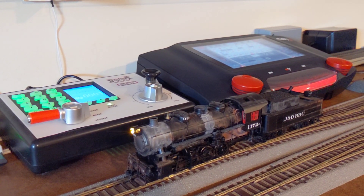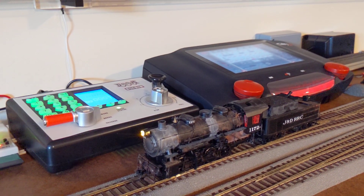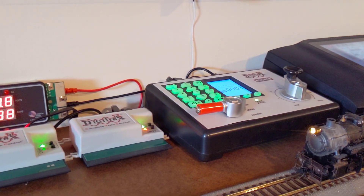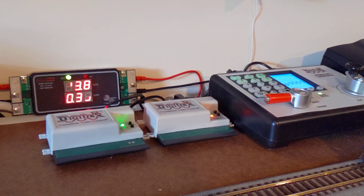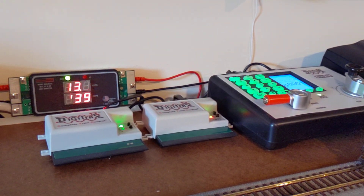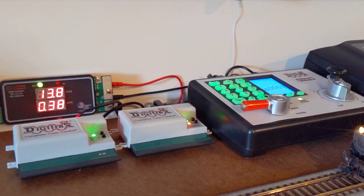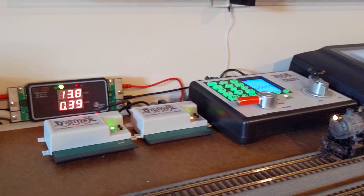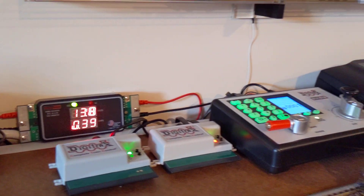My setup here for testing is the Digitrax Zephyr Express on the left. It's LNWI and UR93 to connect the throttle, but I'm using a phone. That's the voltage right now on the ramp meter. Here we go, ready for test.